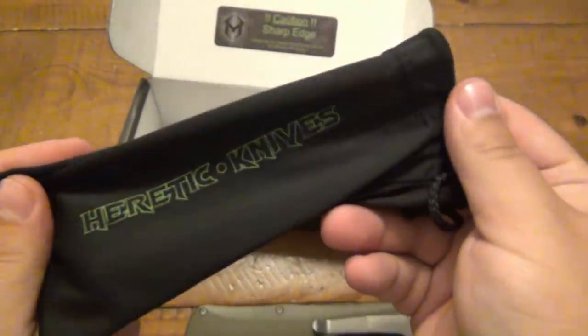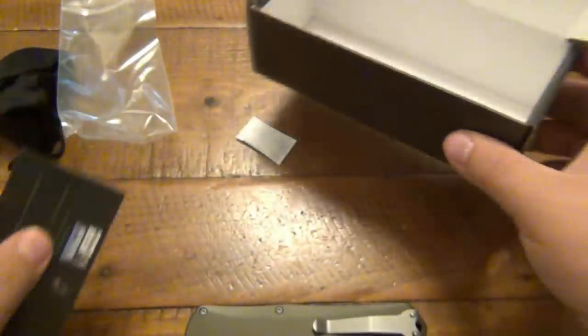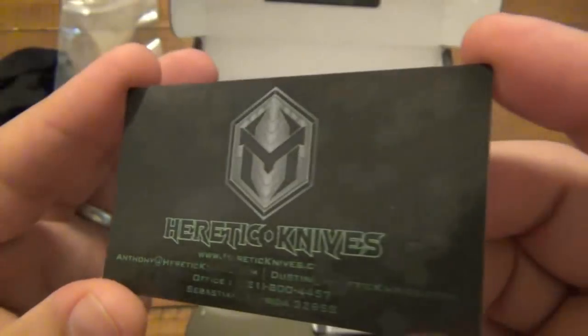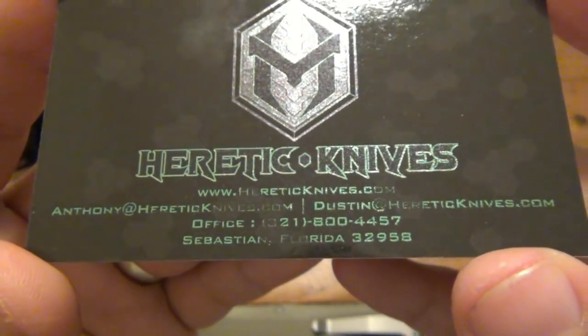It came with a nice bag, a little drawstring bag, of course in a plastic bag as well, and a little oxygen pack and a card. Pretty cool business card with all the contact information if you guys want to contact them direct.